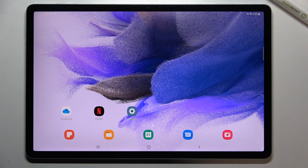Hi everyone. In front of me I've got Samsung Galaxy Tab S7 FE and let me share with you how to change this navigation type from the buttons to gestures.